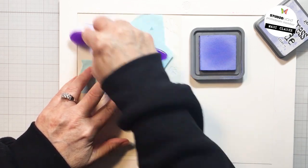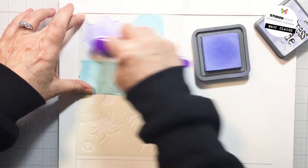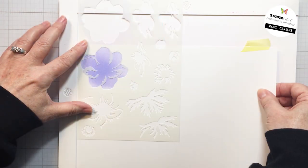I'm starting off here with some Shaded Lilac Oxide and just blending that onto my cardstock through that mask. That's going to create the base. You always want to start with your lightest color when you're layering these stencils using ink — so that was the lightest color of purple that I'm going to be using.